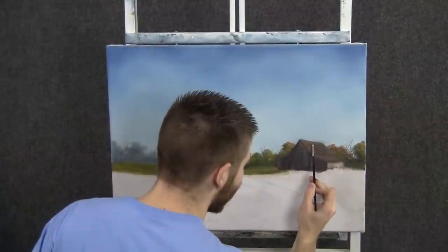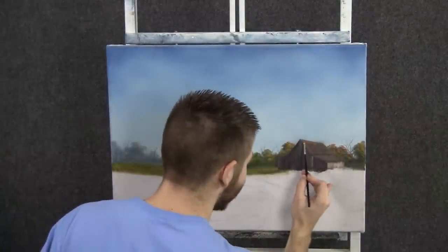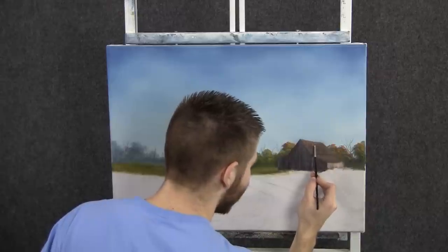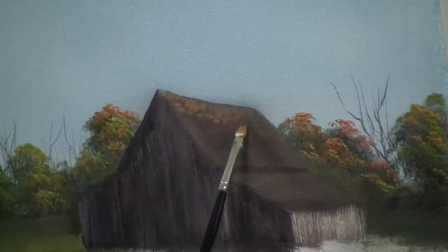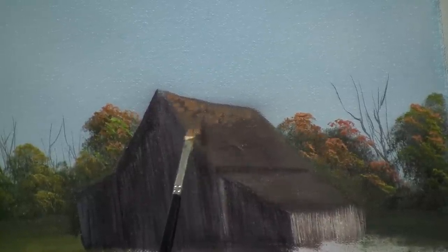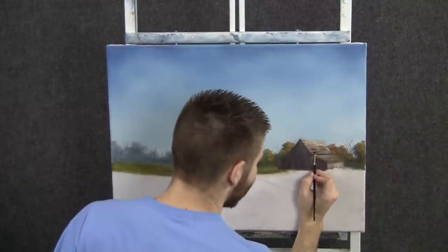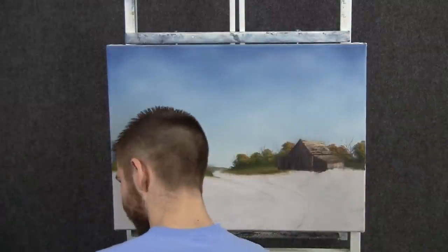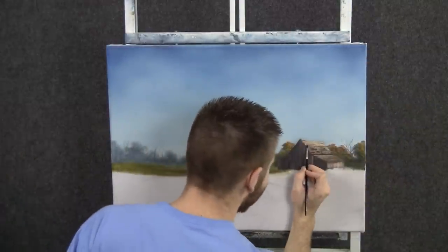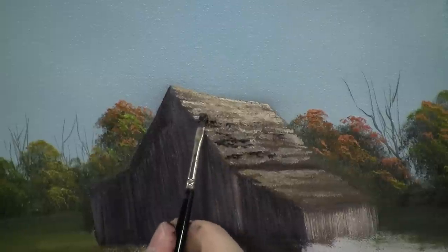With a small flat brush, we can drop in just the indication of a few shingles up here. I'm not really creating much when it comes to shape — I'm just trying to put on some broken color. Don't fill it in solid. We can finish off this barn by adding in just a few little details, like these little cracks showing through the roof. Just gives it a nice finished look.